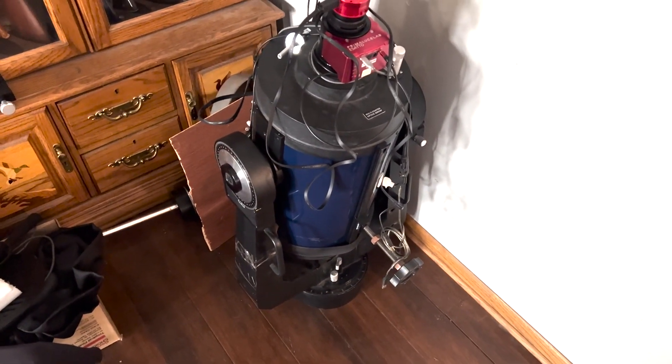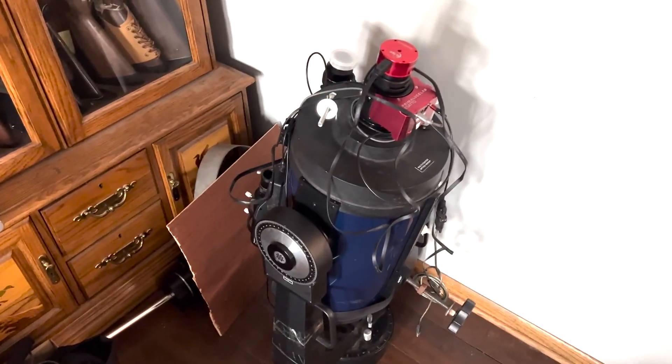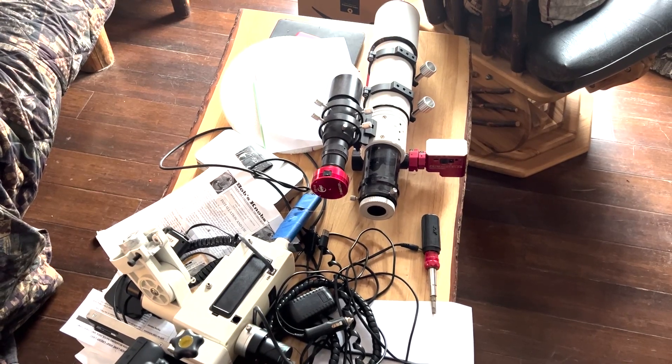This is the 10-inch Meade telescope, and I'm going to build a stand for it, which will be a leveling stand. I'll build one for the 10-inch Meade, and I'm also going to build one for the refractors and the camera. So let's go out to the garage and have a look at the material.